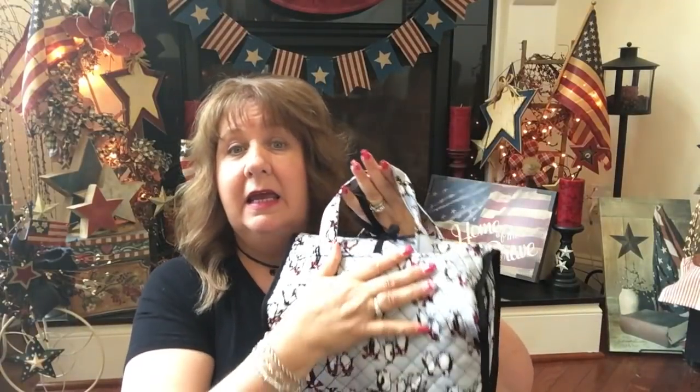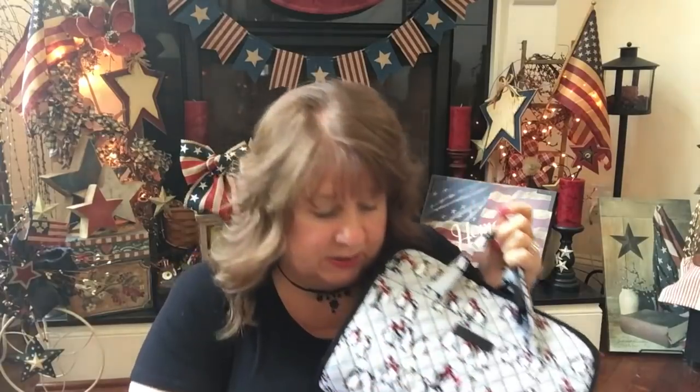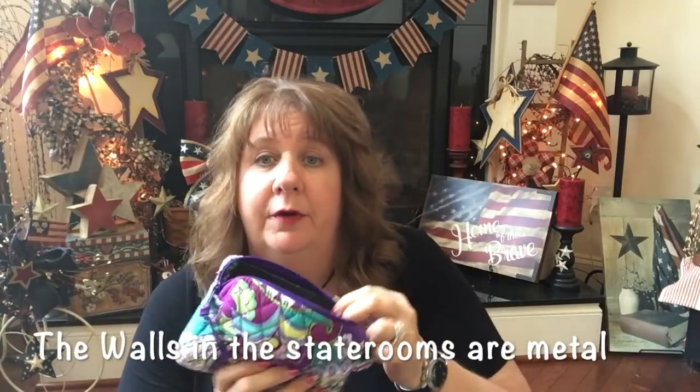Now, separate from everything else, I have one big hanging organizer. This is new — I've never used one of these before and I'm already thinking I'm going to love it. Let me show you everything I have in here.